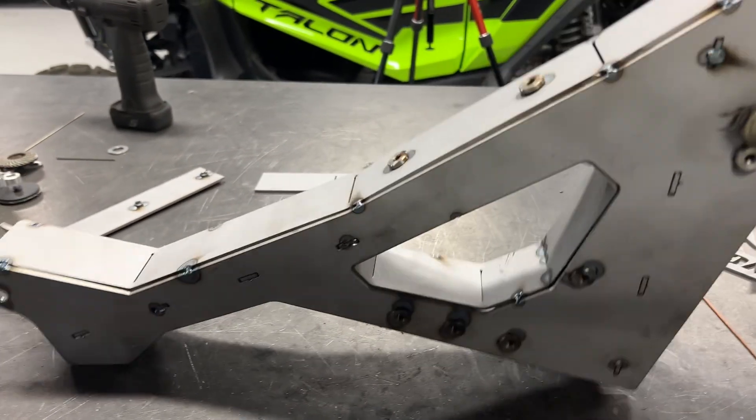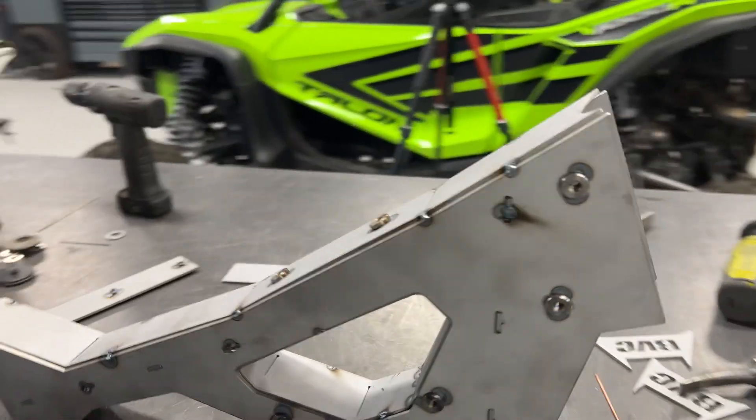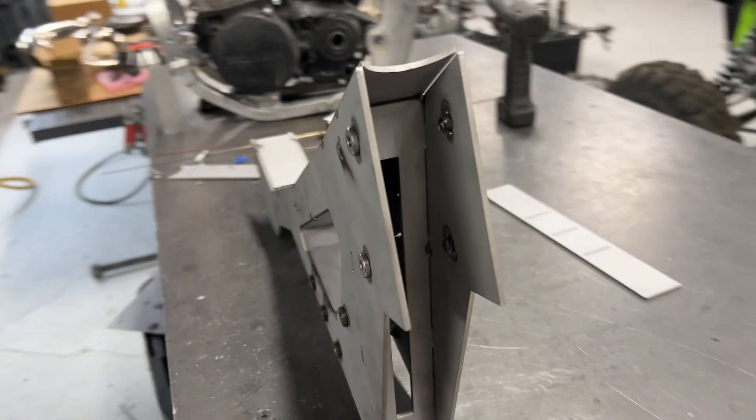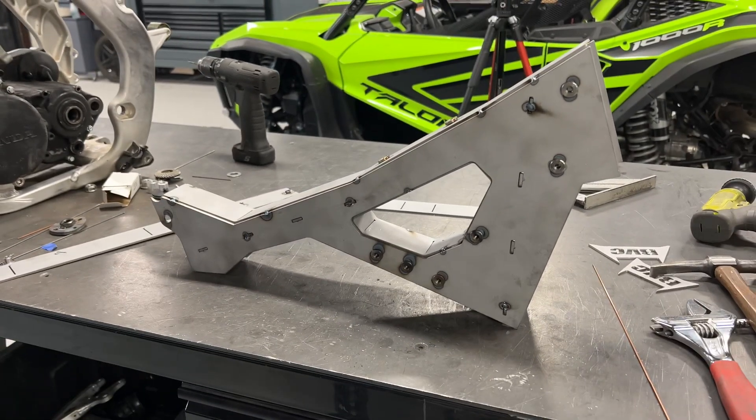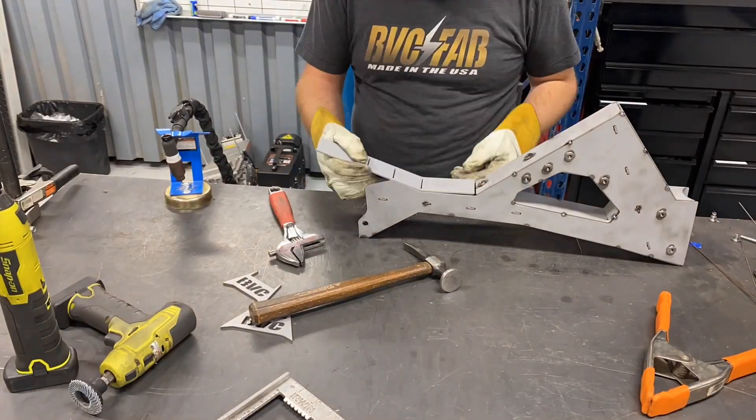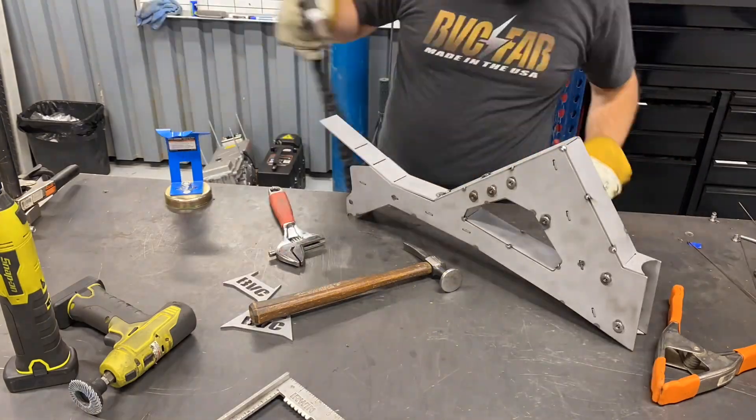We're going to use this frame design for a handful of other trikes. We're possibly going to have CR500s, more Banshees, really anything we can dream up. Our plan is to actually build custom dirt bikes, custom big wheels, and of course, more trikes.